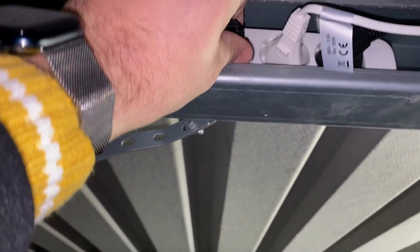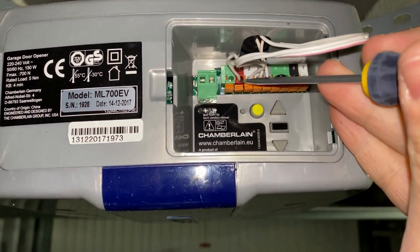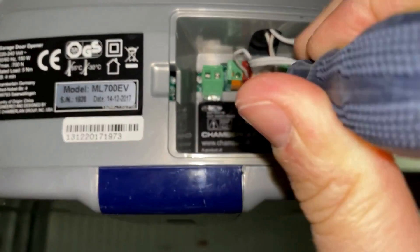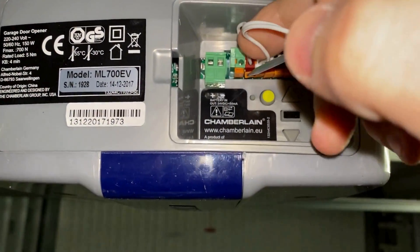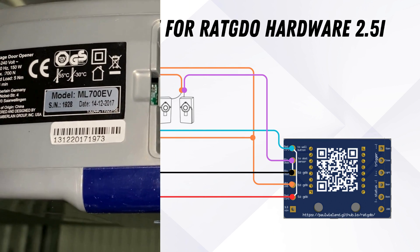Then we also unplugged the garage door opener, which is very important. We can disconnect the existing connections using a screwdriver. Here's an overview of the wiring scheme — be aware that you have to unplug the garage door opener before you start with the wiring. If you're not an experienced electrician, then rather ask a professional to help you with the wiring.